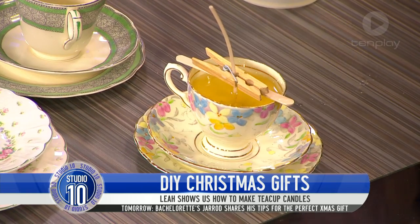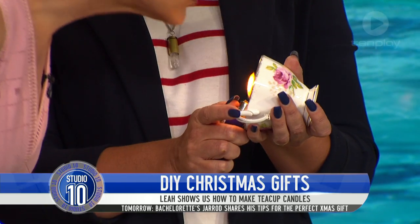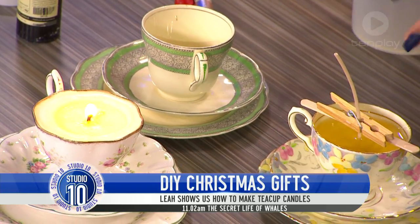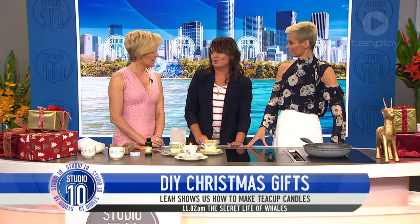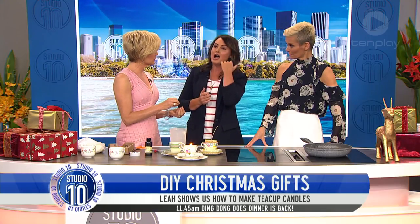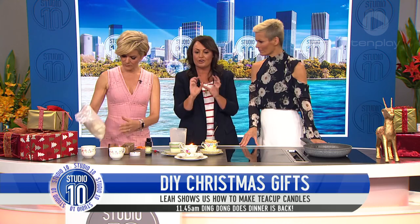I just want to light this one — it is such a really lovely gift. This takes about two hours to set. Then all you have to do is clip the top and you're good to go. You've got a gorgeous present, it costs you next to nothing, and you're recycling — which is really important. It's a gift from the heart. What about colouring the wax? You can do that — you can buy chips. I know you can get coloured chips because we're doing a range of black candles.